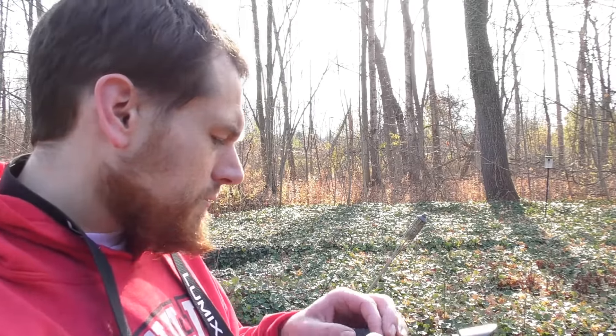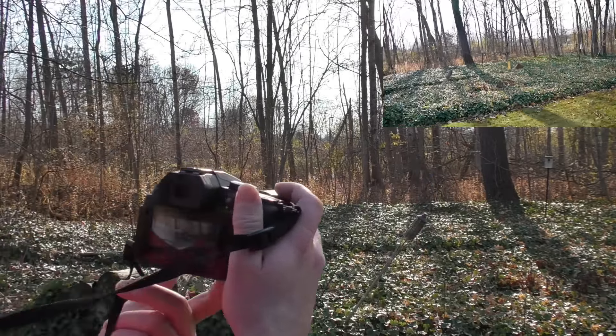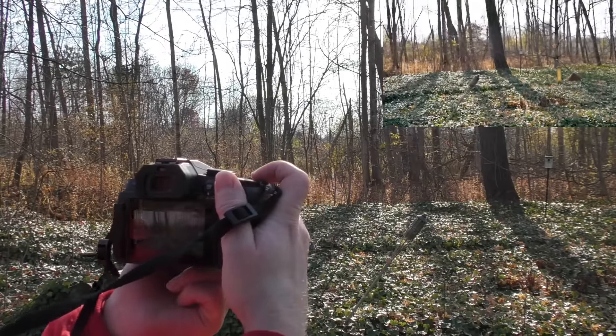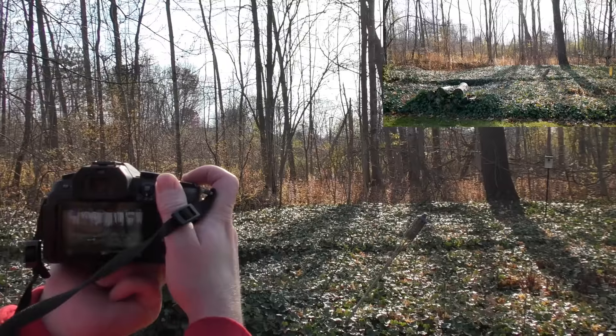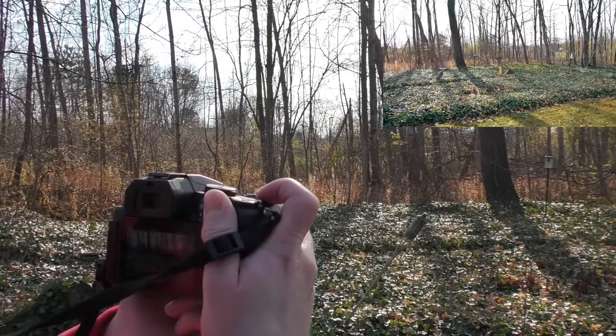I've tested the video functions on this camera. The video function won't let you take a still when you're videoing — or so I thought. Maybe in 4K you can. From what I've found, if you take a still it stops the video. But actually, I just tested it — it's still videoing. So you CAN take a still in video at the same time. I just didn't know if it would. That question is yes, you can take a video and picture at the same time.